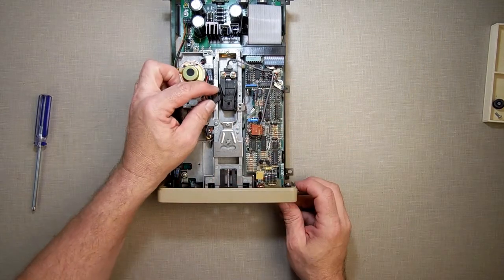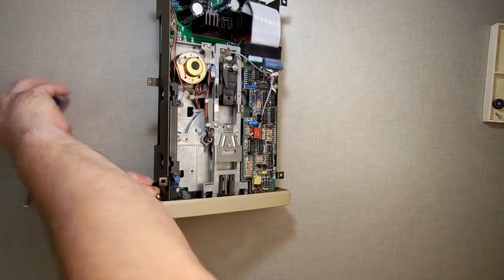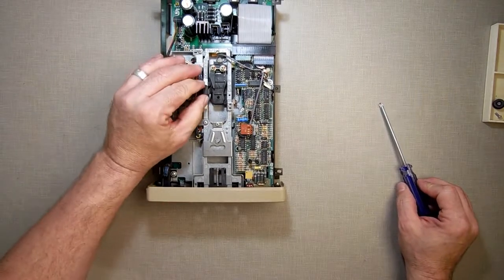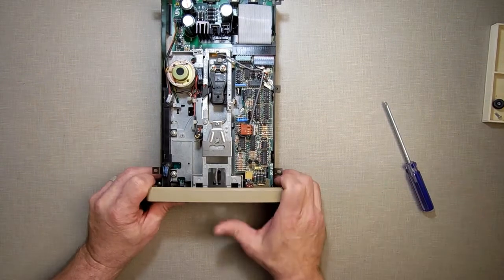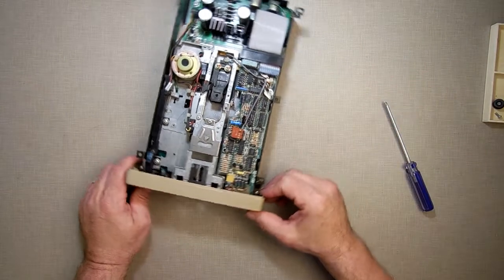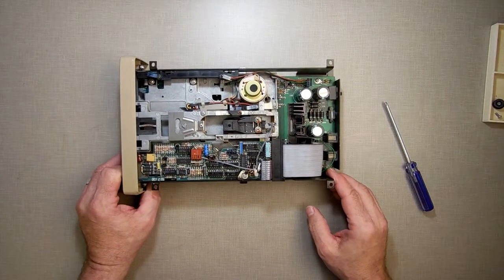I'm going to lube the rails. They're hard to see, but the rails are right down in here — I'm going to lube those up that the head mechanism goes on. I'm going to clean the head, and I just want to overall make sure there's no dust built up in here. I can strip this down further to get to it, but really I don't have to pull it apart too much.